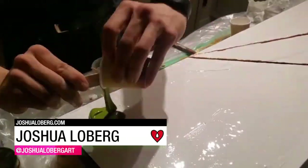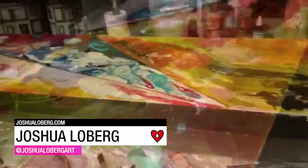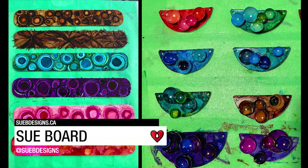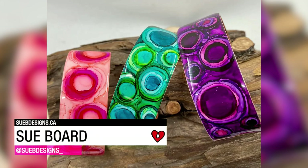Joshua Loberg used a tinted Art Resin to create this geometric abstract pour painting. Sue Board hand paints wearable pieces of art and seals them with a thin coat of Art Resin to bring the color to life.